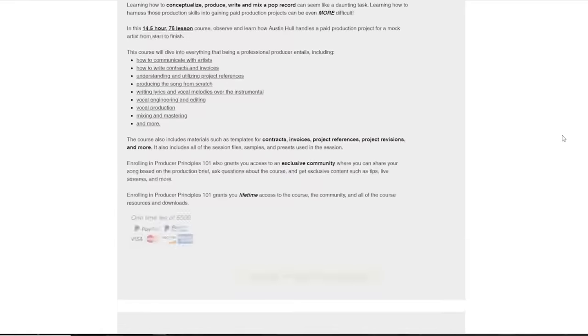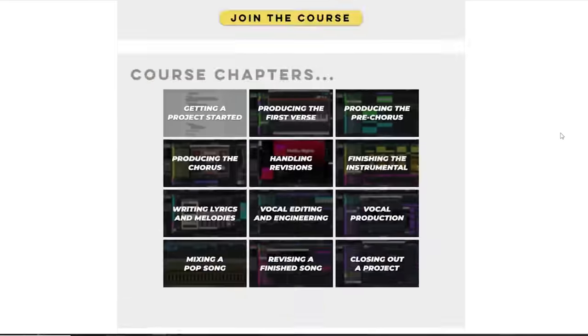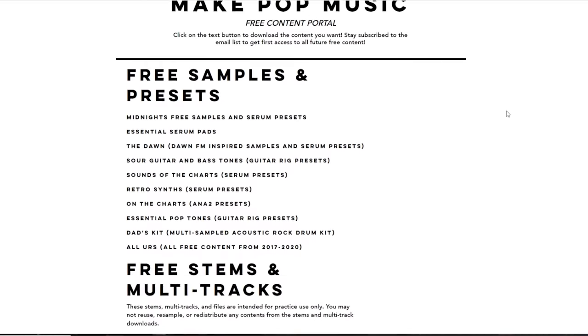At makepopmusic.com you can check out sample packs, preset packs, midi packs. We have a start-to-finish production course — it's about 14 and a half hours where I walk you through how to produce a song from start to finish in real time. We also have a bunch of really cool free content in our free content portal: sample packs, presets, infographics, and little ebooks on how to release your own music. Go check all of that out at makepopmusic.com. I really appreciate you watching this video, thank you for the support. I'll see you guys next week. Much love, peace.